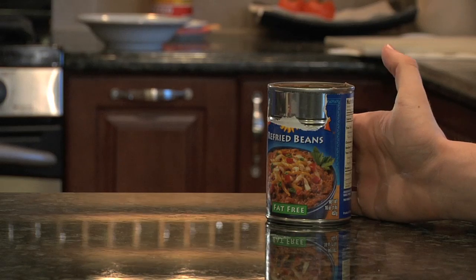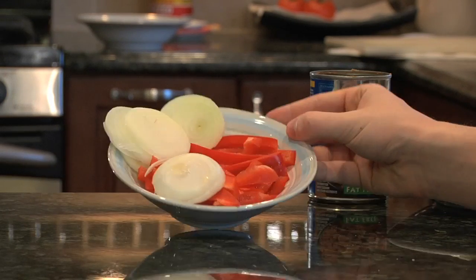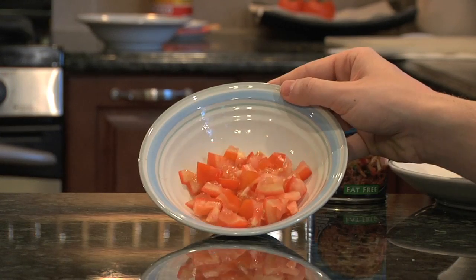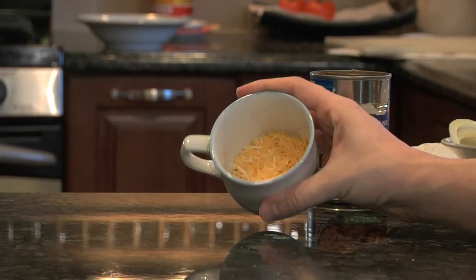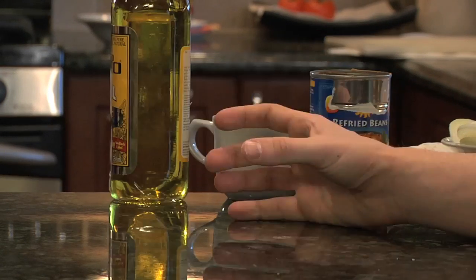One can of refried beans. Tortillas. One red bell pepper, sliced into strips, and a small onion. One tomato, chopped. Shredded cheese. Two teaspoons of olive oil. Sour cream.